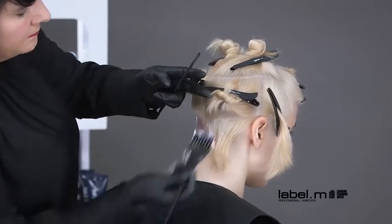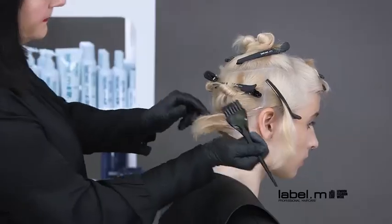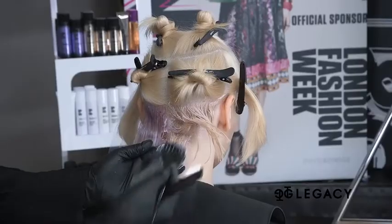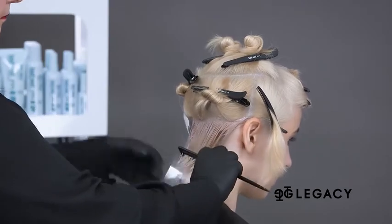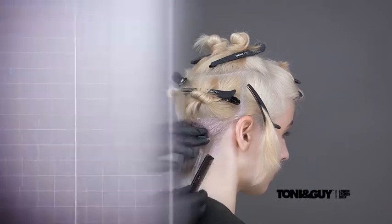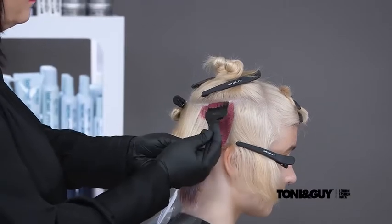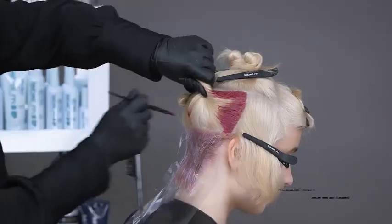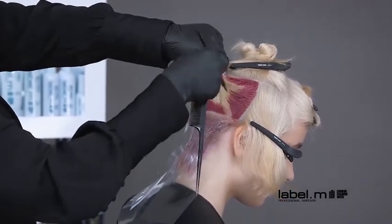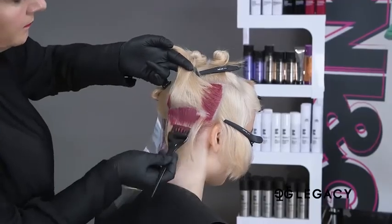This color block application is used to create an even color from roots to ends. The color block application is being used with the lighter shade, which will create softness through the perimeter of the shape. Once completed, the section is isolated with a clear mesh. In the section directly above, shaded pink is worked around the outline of the section.